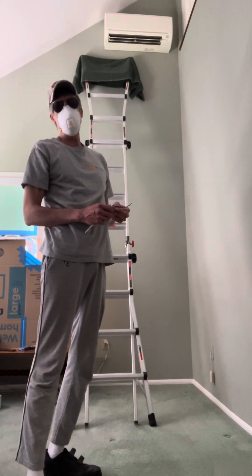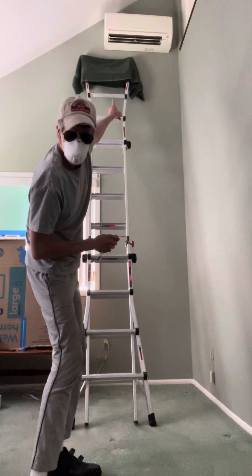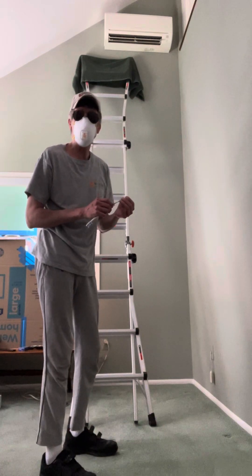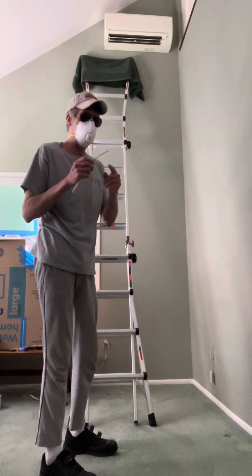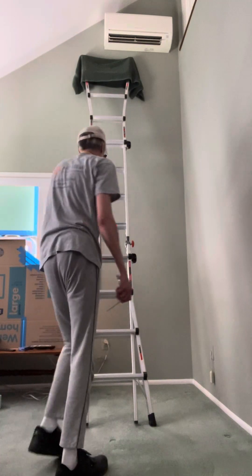This is how I clean my Mitsubishi ductless air conditioner, part two. We're going to do that one up there. Already got the ladder, all the proper protection. Remember, fan on the slowest setting — you don't want it spinning fast, just going and rotating slowly. Same tool: toothbrush, twisty tie. And we're just going to have it go like that. All right, it's already powered up, let's go.